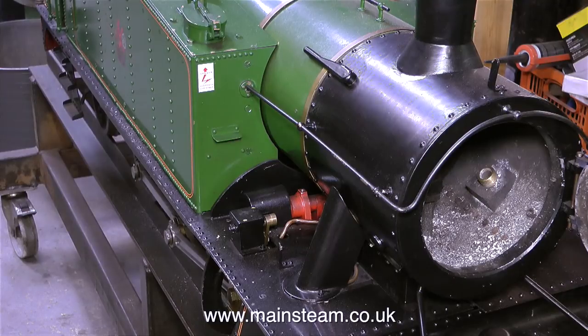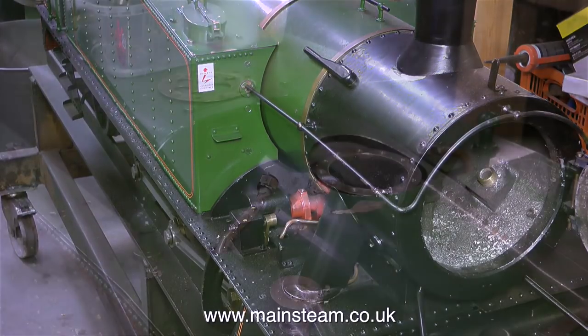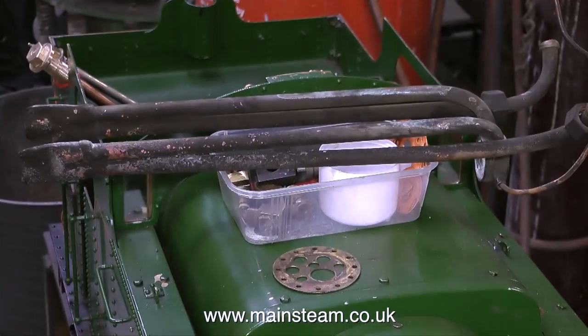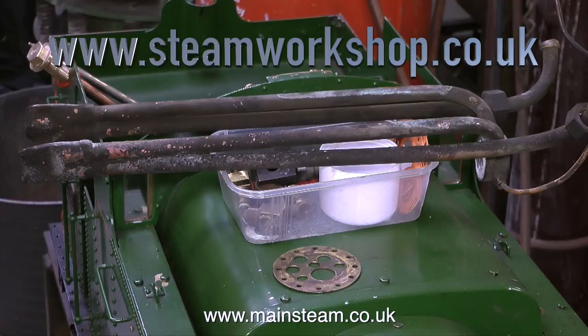During the hydraulic test of this locomotive, it was impossible to keep the pressure in the boiler because most of the water made its way through the cylinders and out of the drain cocks, so it was obvious that there was something wrong and it needed attention.